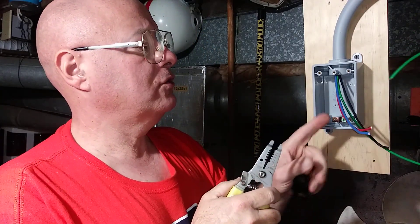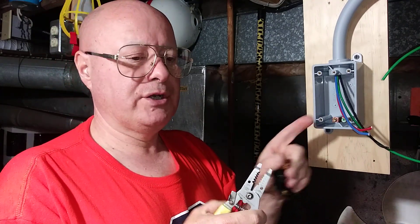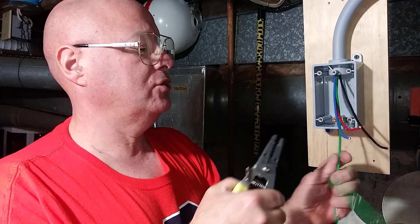See this ground screw here? This is a plastic box and we don't need to use it, but I'll show you how it works anyway so that if you hook up a device that requires it, you'll know how to do it.